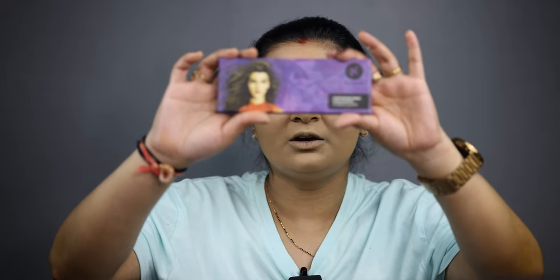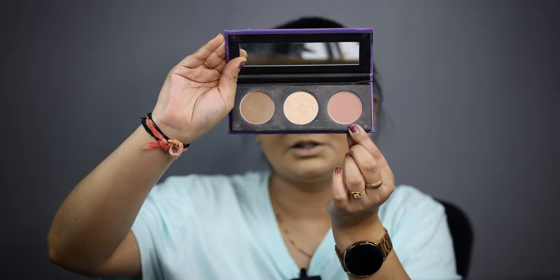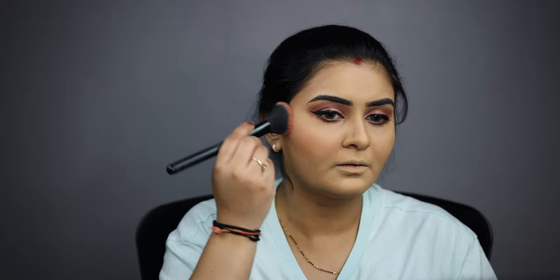We have cleaned up the face nicely. Now I'm going to add dimension with contour. I am using a product that has contour, highlighter, and blush — three things available together. Now I'm using contour, then blush on my face. It's a very nice nude blush.